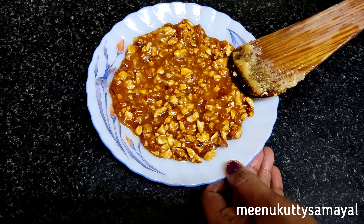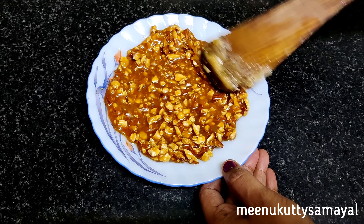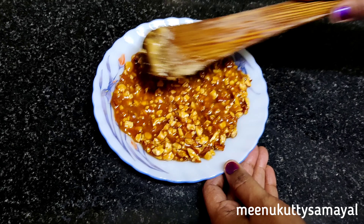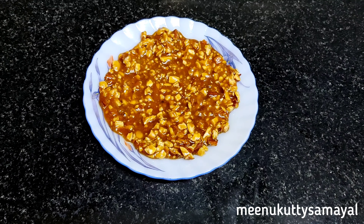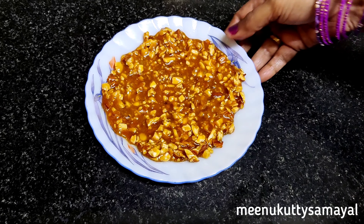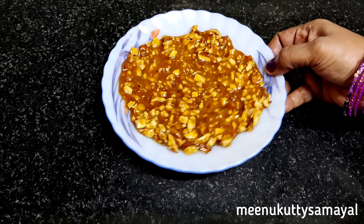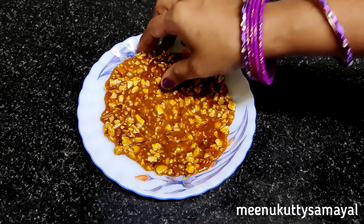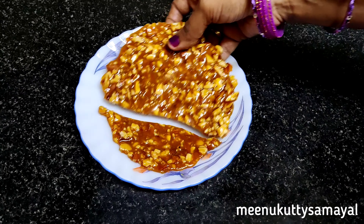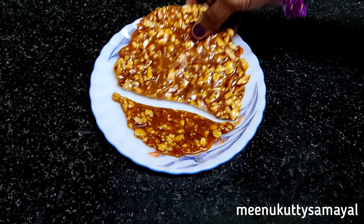Butterscotch praline can be used in ice cream, cake, and as a powder topping. Let's see how it is coming — it's very good, it's very tasty. Butterscotch praline is very easy to make.